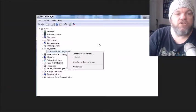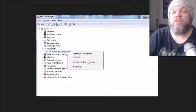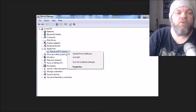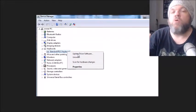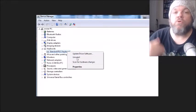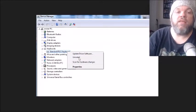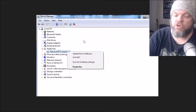When you get into Device Manager, go down to where it says Keyboards and double-click it. Make sure you're connected to the Internet via Wi-Fi or Ethernet. Click on Update Driver Software — that might take five to ten minutes. Most likely it'll say you're already up to date. After that, go ahead and uninstall your keyboard, restart your computer, then go back and reinstall the keyboard to see if that fixes the issue.